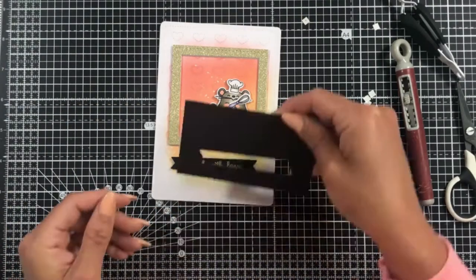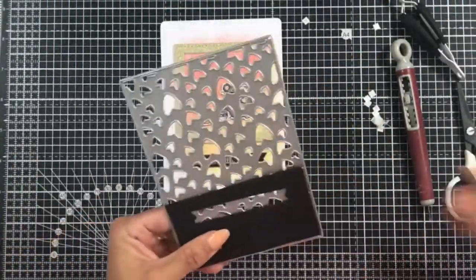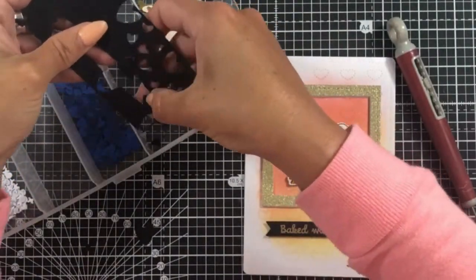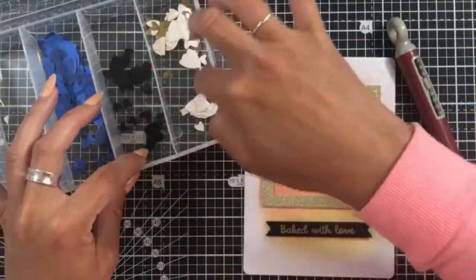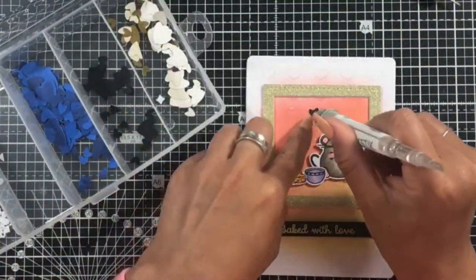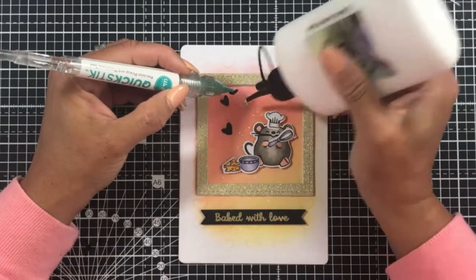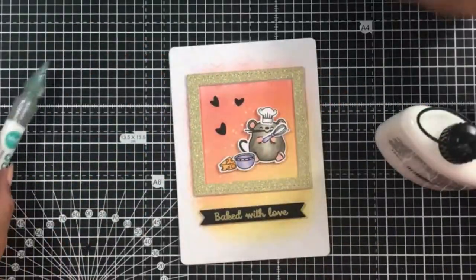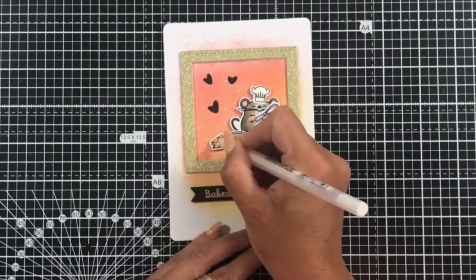I felt they needed a little bit of something else in the top left corner of the frame, so we're going to create our own little embellishments. I've taken a scrap of black cardstock and the Scattered Hearts cover plate die and cut a little bit of that panel out, keeping the leftover bits in a compartmented storage box for later use. I'm picking out some of those little hearts to add to that corner — it worked really well with the theme because we've got hearts in the background, we're baking with love, and the black works really well with the black sentiment script too.